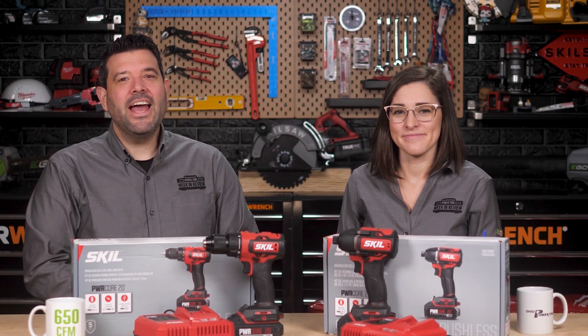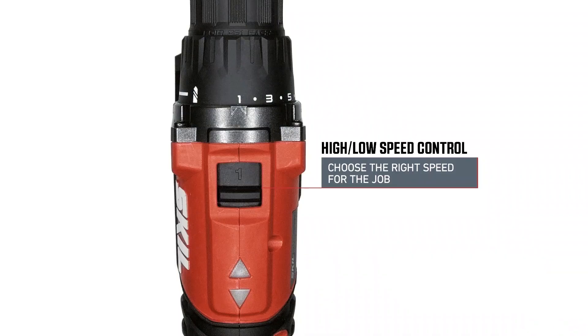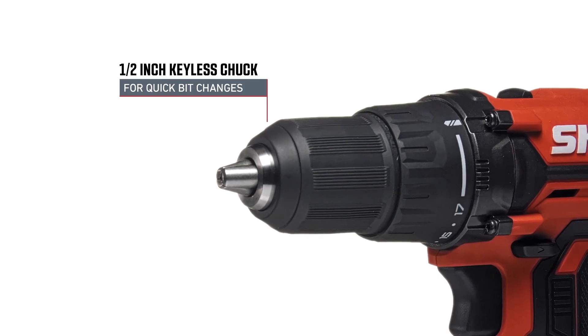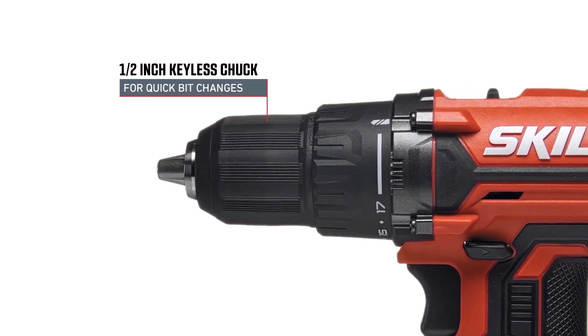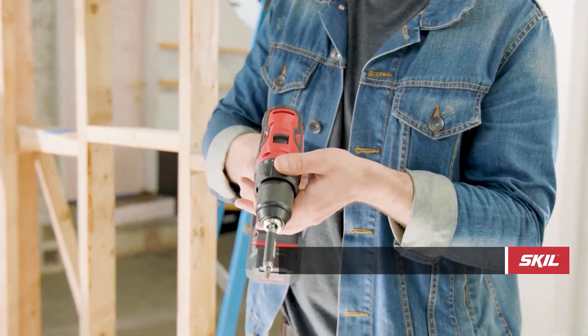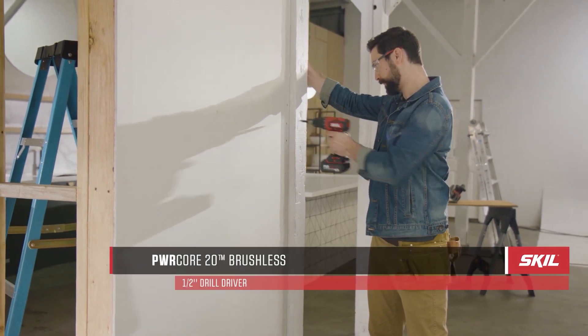Next, we have the PowerCore 20 1/2-inch Drill Driver. It also has a digital brushless motor, the PowerCore 20 Lithium battery, high-low speed settings, and a 1/2-inch single-sleeve keyless metal chuck that makes bit changes fast and easy. The clutch has 17 plus 1 settings. It features a variable speed trigger and a no-load speed up to 1,800 RPM.